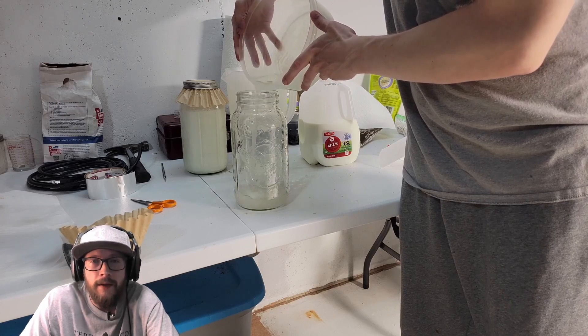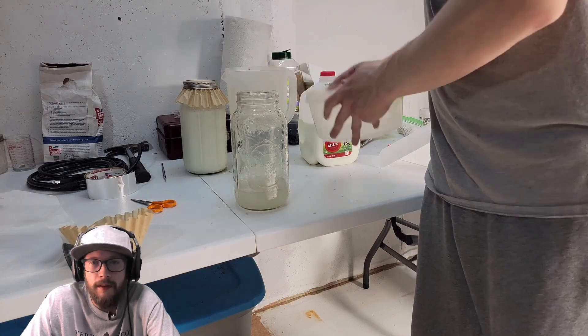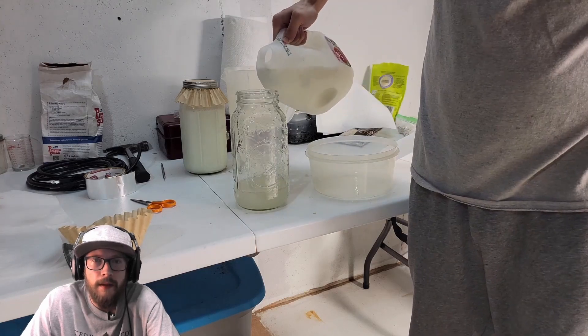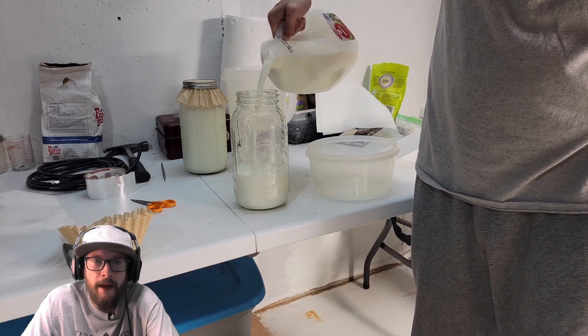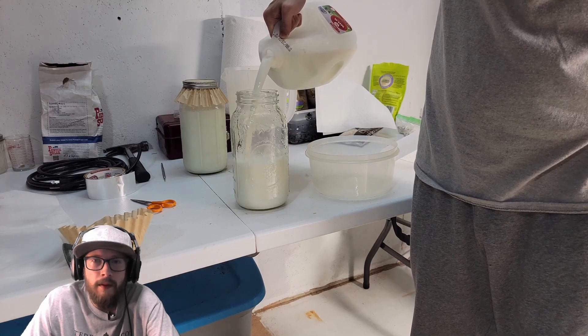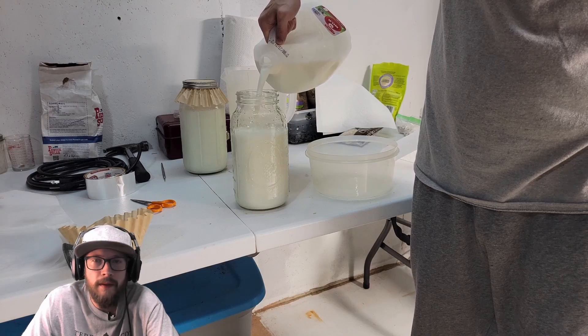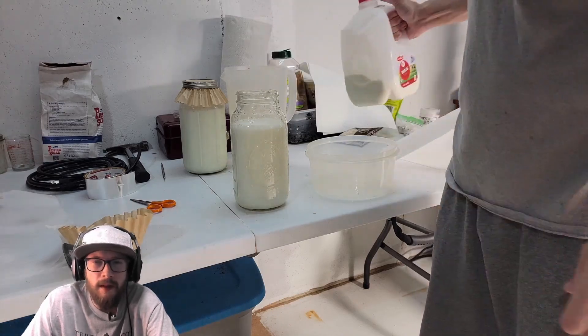You can scale this recipe down to a half gallon of milk or a little bit less depending on the size of your garden. This stuff lasts about a month to a month and a half in the refrigerator, or at the end of the video I'm going to show you a way to mix it with equal weights of brown sugar so it will last on the shelf up to a year.